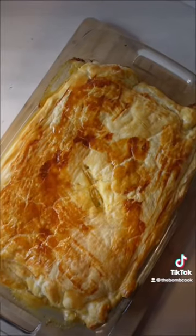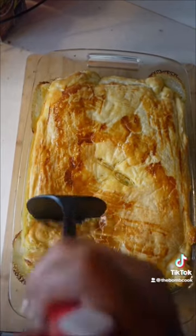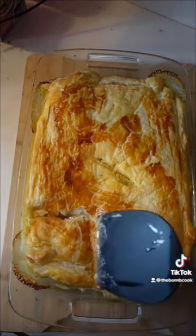I added puff pastry and did the little egg wash. Oh my gosh, that crunch — it sounds amazing and it tastes even better.